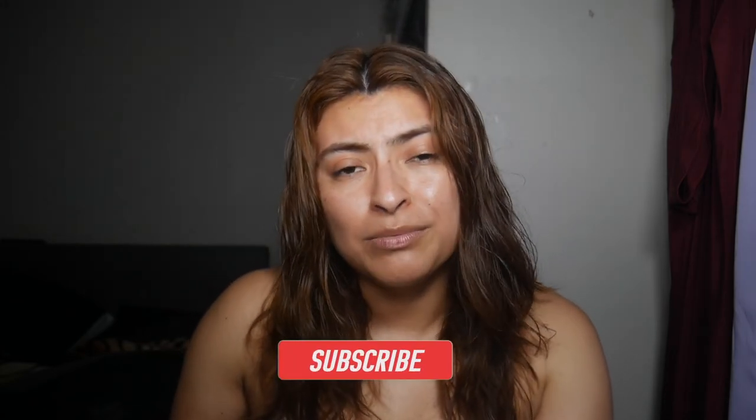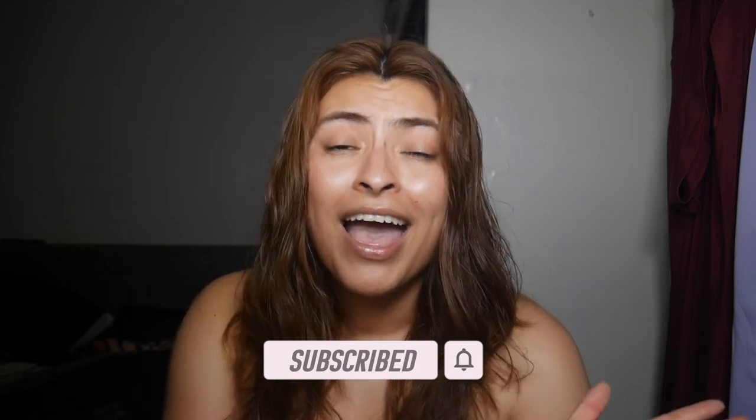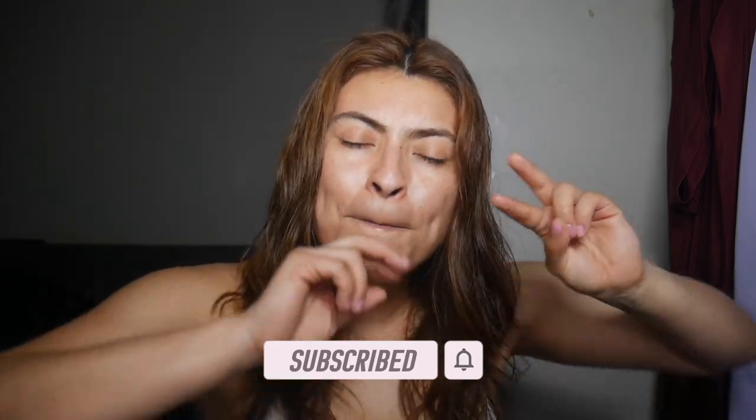If you guys like this review and want an update a month from now, please let me know down below. If you guys like this video, please make sure to like it. And if you haven't already, please make sure to subscribe. I will see you guys in my next video. Peace.